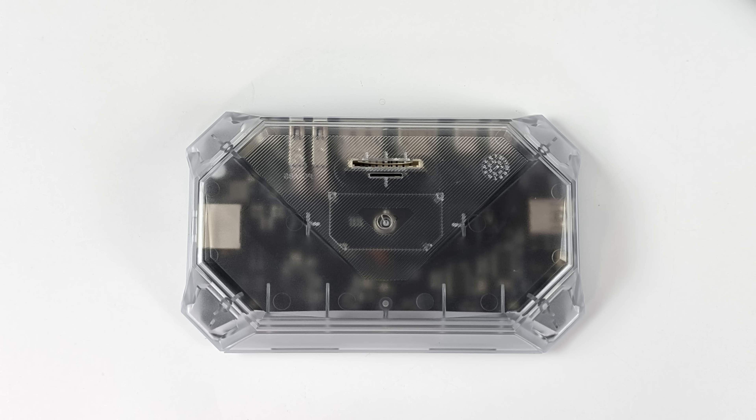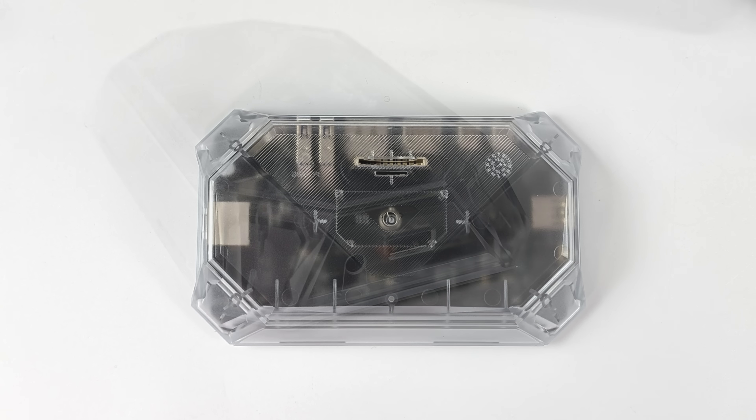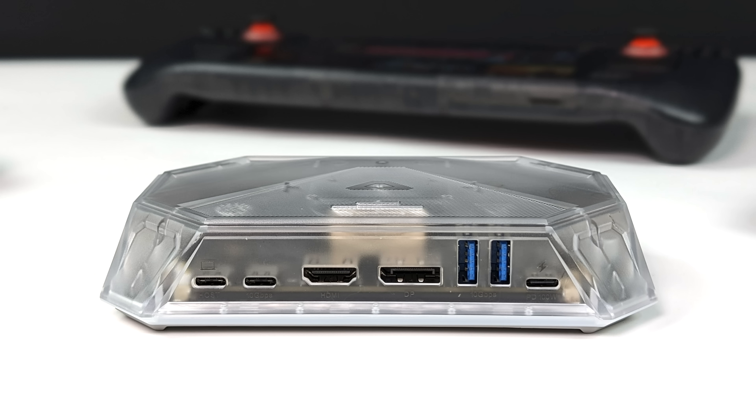Up top, we've got a full-size SD card slot and a microSD card slot, so you can easily add storage to whatever device you have this plugged into. Over on the right-hand side, we've got a 3.5mm audio jack and one USB 2.0 port — this is the port I use for plugging in a wireless keyboard and mouse. And around back, we've got our host USB Type-C port, which is where we're going to plug our device in to get video over to the dock and then send out of either HDMI or the DisplayPort.